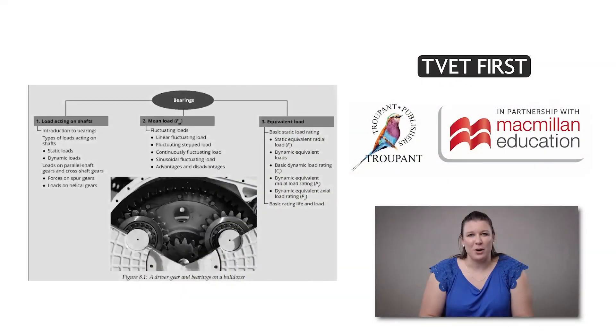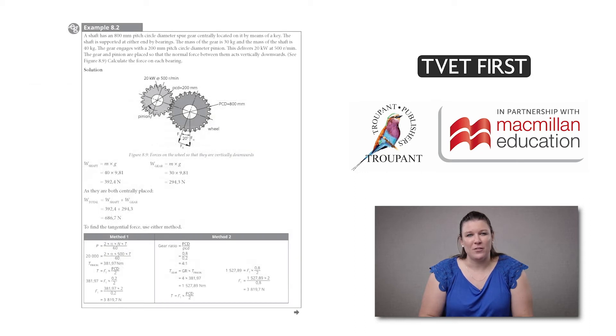The content of the module on bearings has changed, with new sections including loads acting on shafts, bearing load distribution, mean load and equivalent load. These additions have increased the curriculum weighting for this module. TVET First uses clear, labelled diagrams and detailed explanations of formulae. There are worked examples for all calculations and we have included alternative methods for teaching this section.